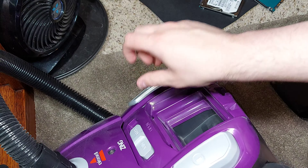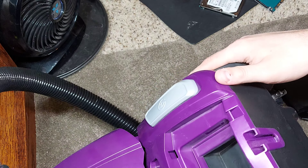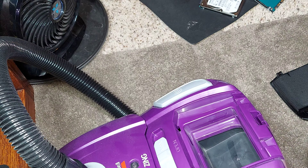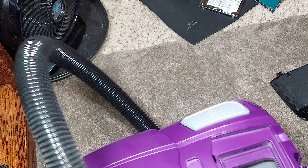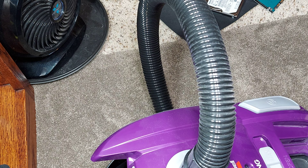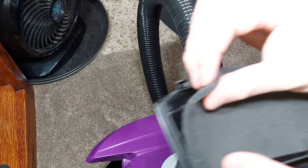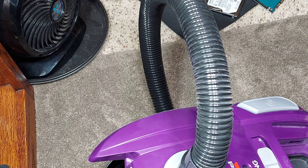If you go like this, there's clearly dust that is escaping that filter. Can you all see this? There is dust escaping the exhaust, and once it gets to the exhaust it's going to go straight through this little filter — and it's just a piece of sponge, it's not a real filter.